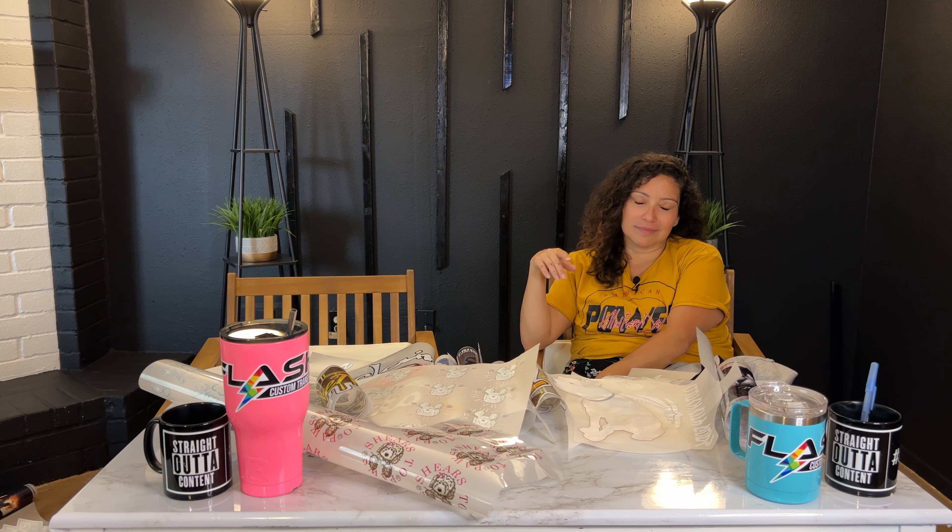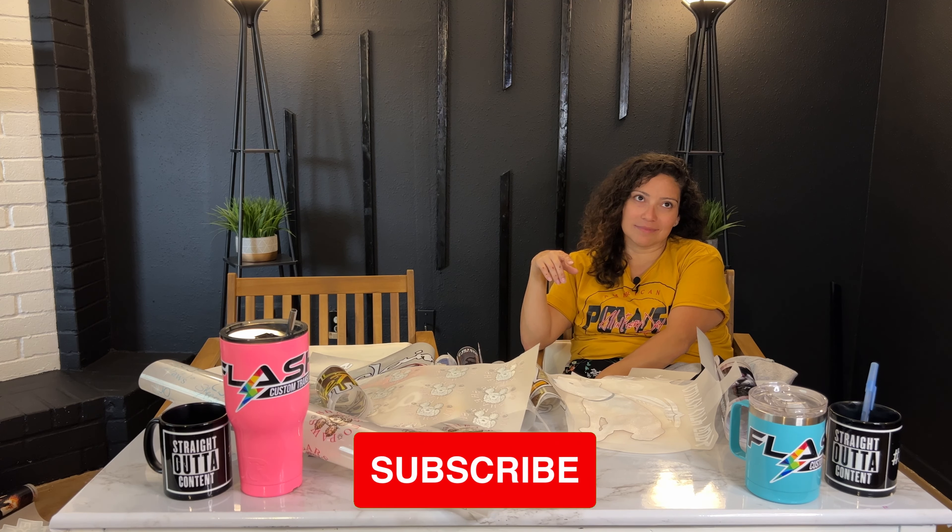Y'all can still hear me right now. I want to go ahead and see — make sure you guys smash that subscribe button because this is pretty funny. I'm way off camera but you can still hear me.